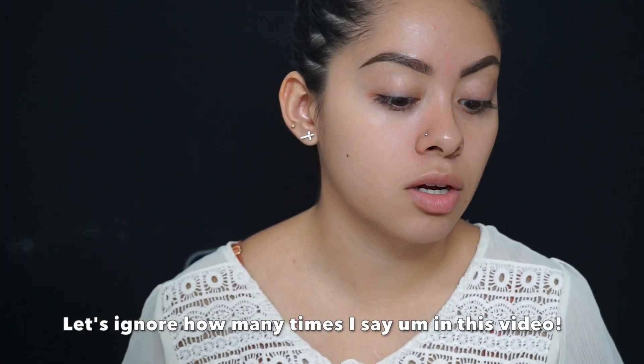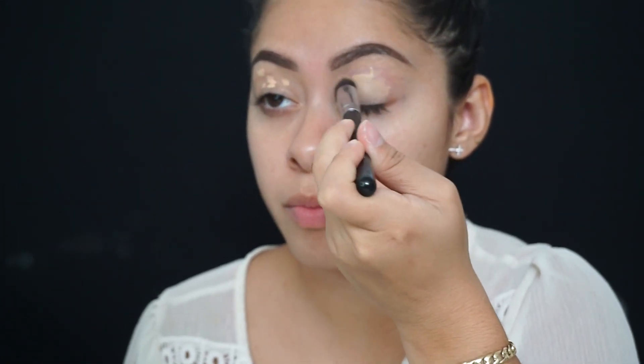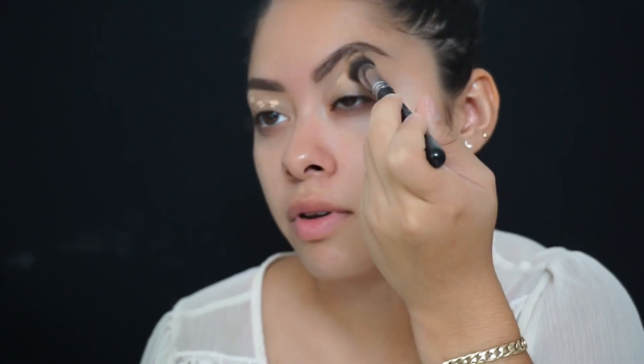I'm going to start off by priming my eyelids. When I prime my eyelids I usually just use my concealer. My eyes are a bit more dry right now so I like using the Urban Decay Naked Skin concealer. I don't cover my whole lid in concealer, and then I'm just gonna get my concealer brush, buff out that whole concealer, bring it up to my eyebrows, and buff all of this out.